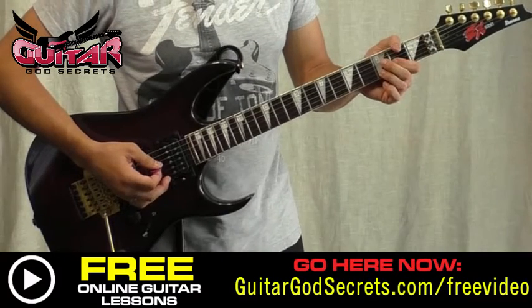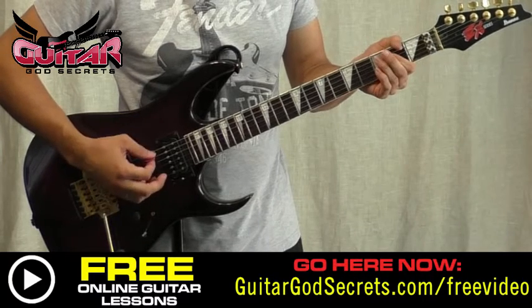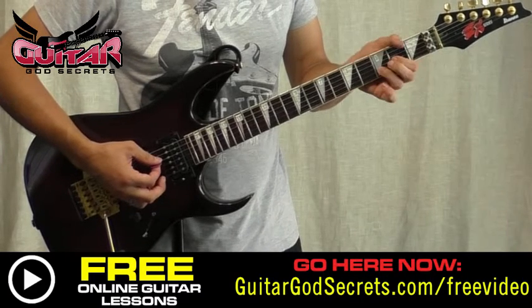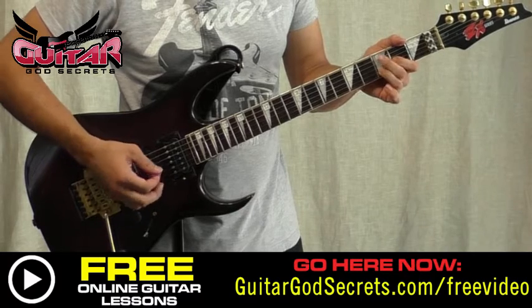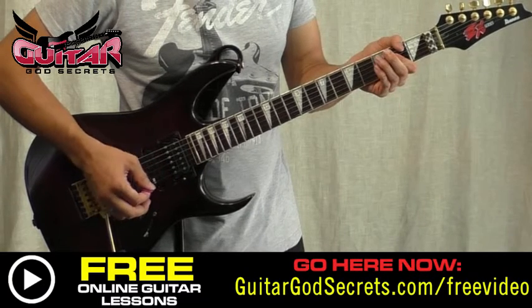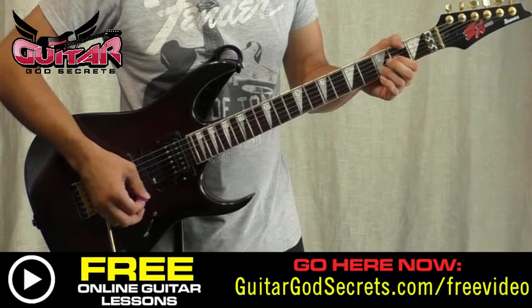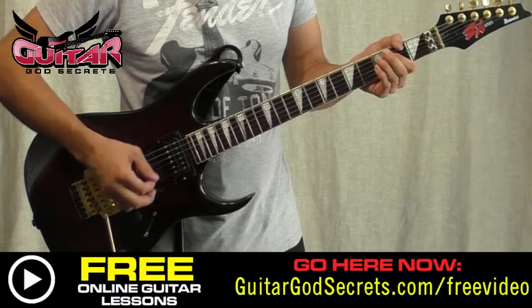The chorus to the song goes a little something like this — it's D, or D5 if you like the power chord name, then going to A, and then back to A again. Then D, A, E.